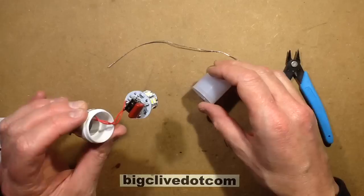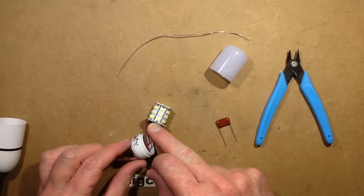This is where I should really discharge that. I'll just discharge it with my finger. Yeah, there was nothing on it.